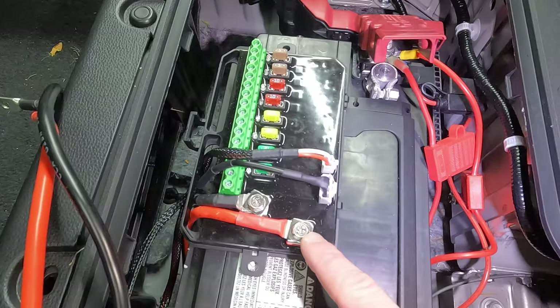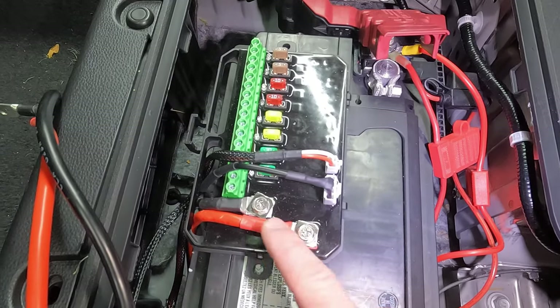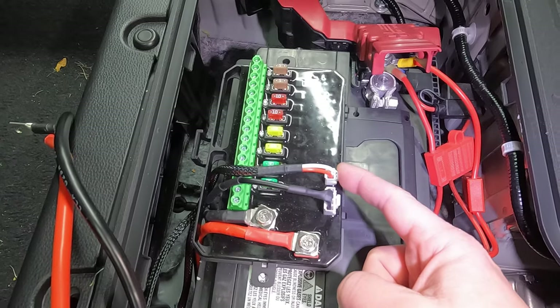Run the positive, negative, and the two wiring harnesses up through this side and connect them to their relative spots. Positive goes right here by that screw — just a Phillips head — then the negative, the four-pin, and the two-pin.